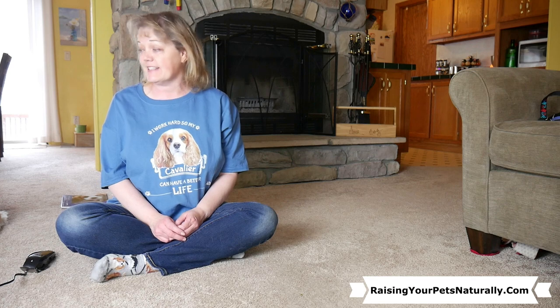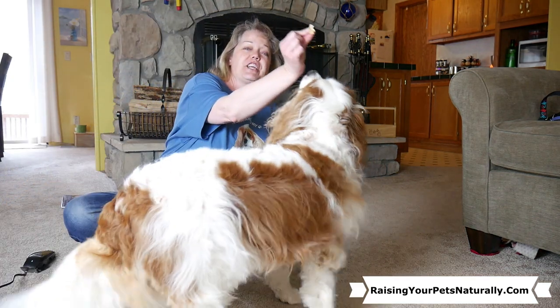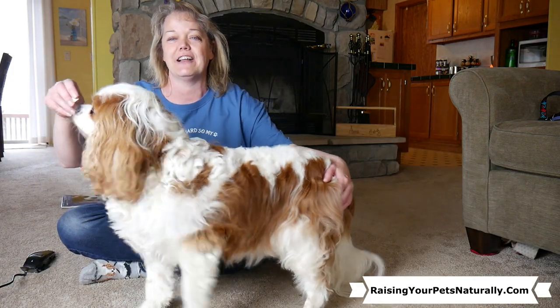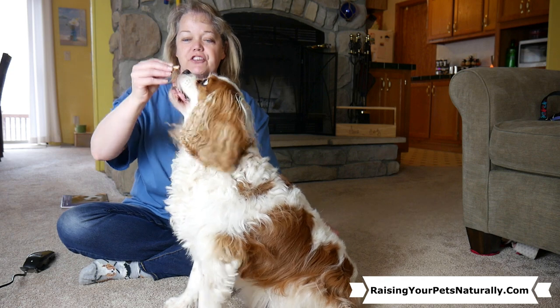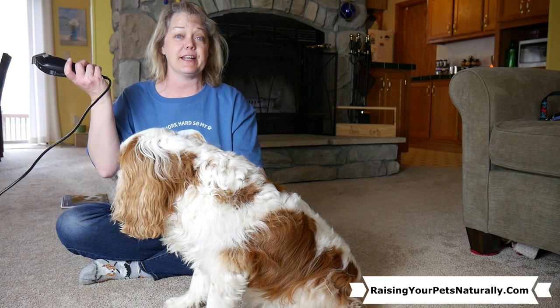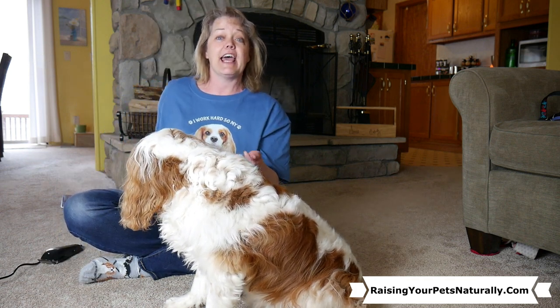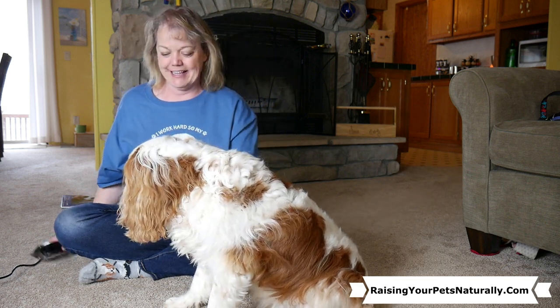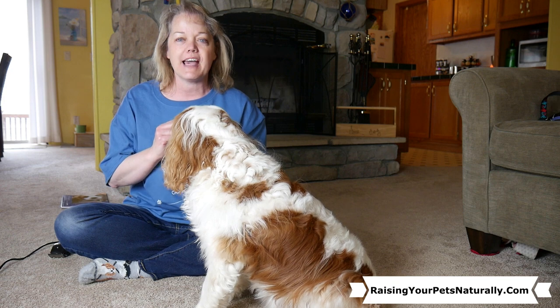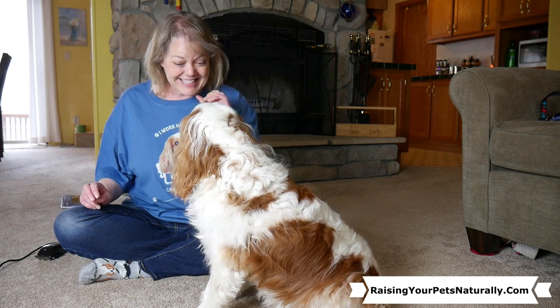So if I can get Dexter's assistance — treat, again wherever the treat goes he's gonna follow. For the youngsters, what I start doing first is just letting them see what it is. Yes! Good job! My 'yes' tells them they've done it right and it's going to be followed by a reward. I don't want them to think that things that are new are going to be scary — I want the opposite. Things that are new? Yes! They predict good things.